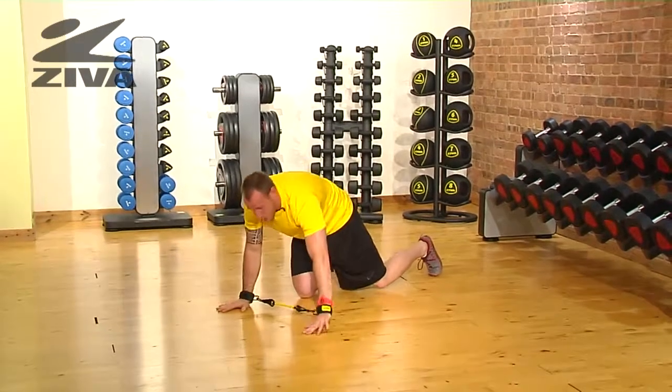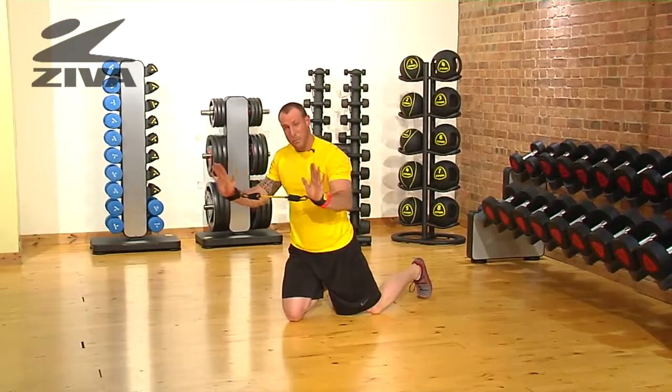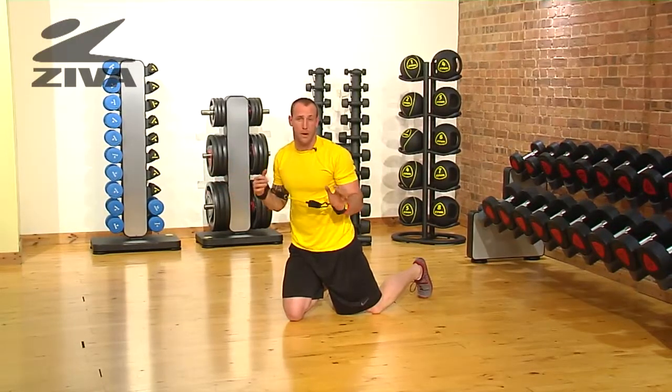That pulling motion, or the work on the shoulder blades, is happening as I pull apart. I'm then going through a pushing motion with the front part of the body, or the chest.